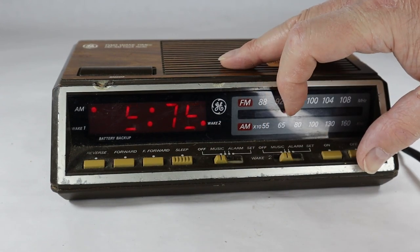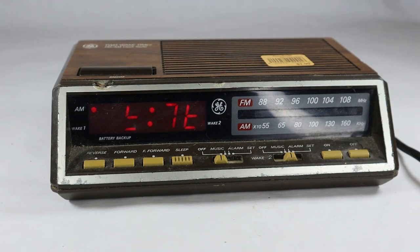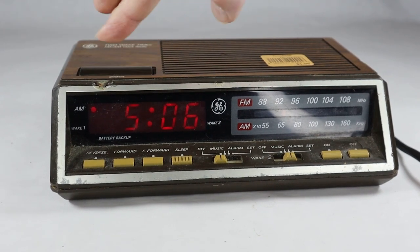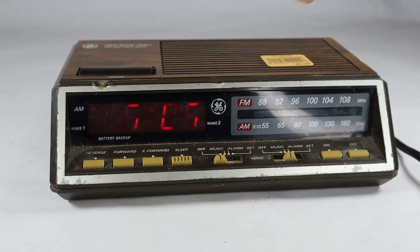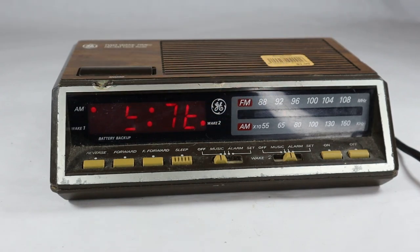Let's set it on alarm and see what it sounds like. Snooze. I guess you hit that snooze button just right. I'm assuming that got slammed quite a bit by the previous owner. Then he started smoking a cigarette and put the cigarette on the edge here — that was his favorite place to put the cigarette.